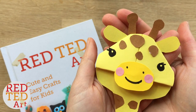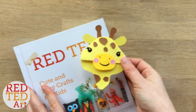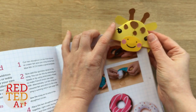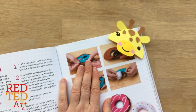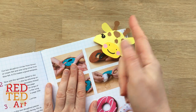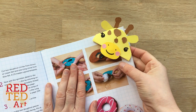Hello, welcome back to Red Ted Art. Today we have a special bookmark for you — it's a giraffe bookmark. Tristan, Maya, Kawaii Unicorn, Abigail, Nicole and Hayley have all asked for this super cute giraffe bookmark, and finally we have it just for you. So without further ado, let's get making.